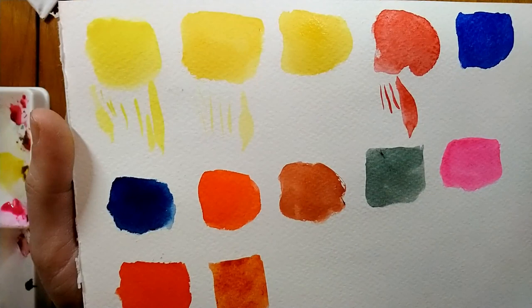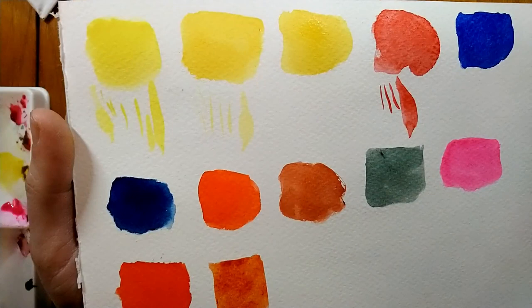And then lastly we have Golden Baroque Red — my favourite earth tone colour, which is gladly back on my palette again.